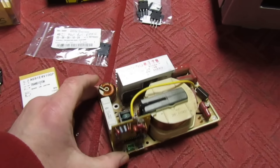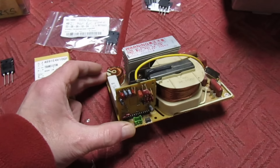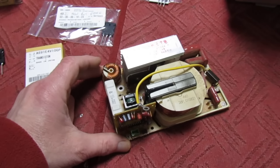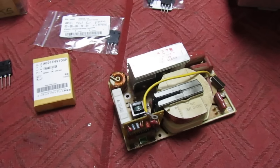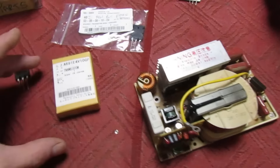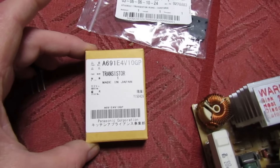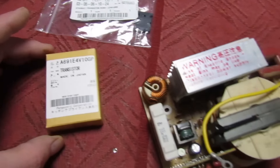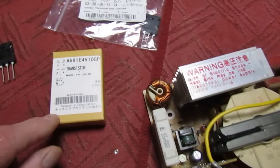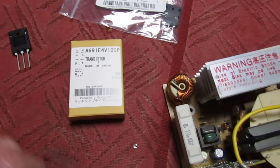They use this inverter board which is a very common failing on these. In years gone by I've just put a new board in, but these boards are now very expensive and getting harder to come by. Panasonic did produce a repair kit consisting of a couple of transistors and a capacitor, but from experience most have had the capacitor fitted at the factory and there's only one transistor that fails, which is the 60 amp 1000 volt IGBT.